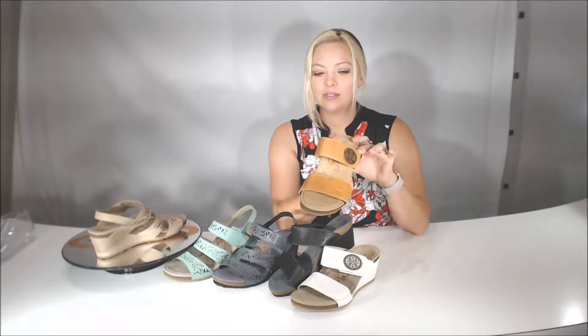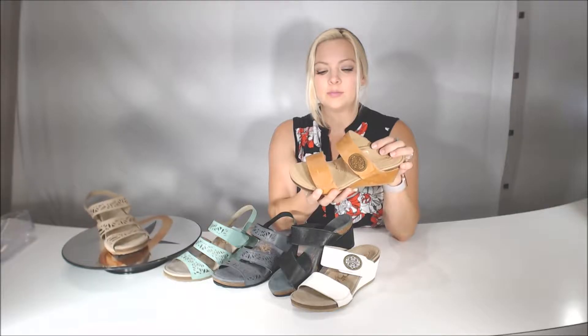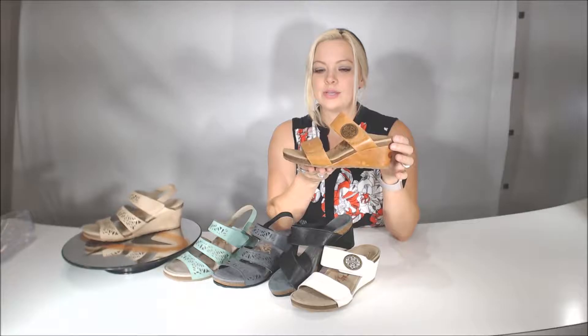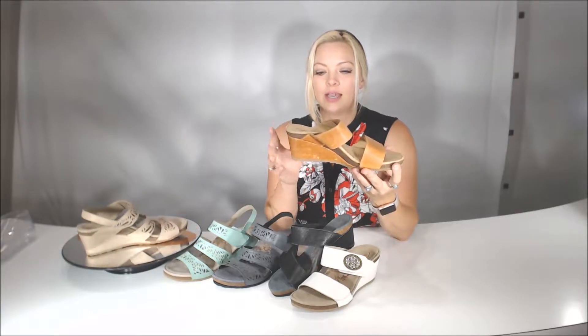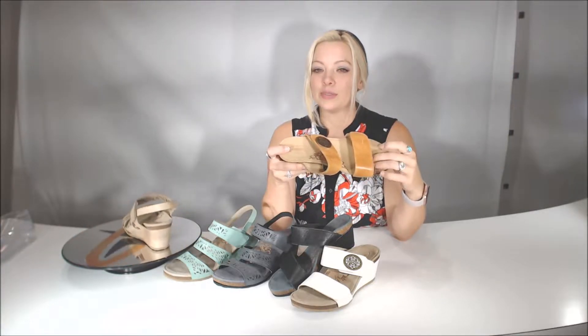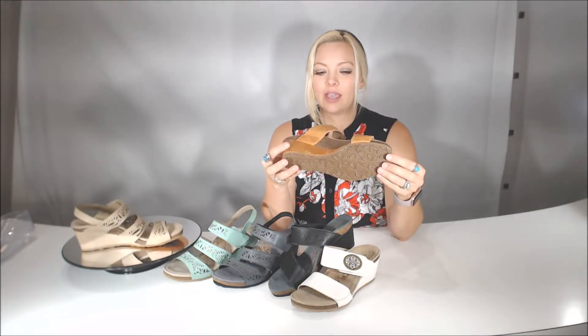With the Marilyn, both straps are full hook and loop open enclosures, so you do have a lot of adjustability. With the Marilyn cork wedge, there is EVA inside the cork midsole, and then you have 0.8 millimeters of memory foam on the top layer with a nice soft microfiber material on the platform, and then just a sturdier EVA on the bottom.